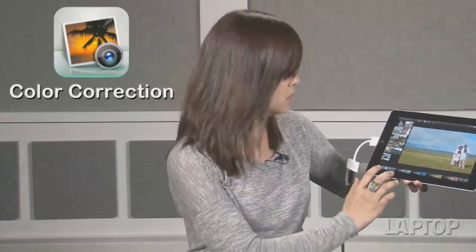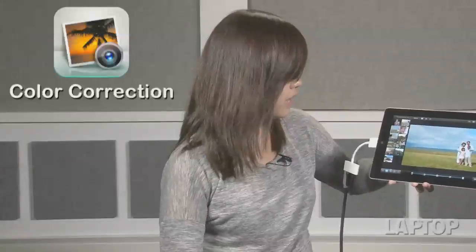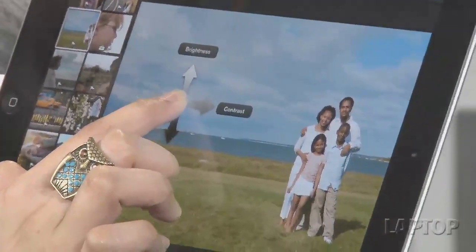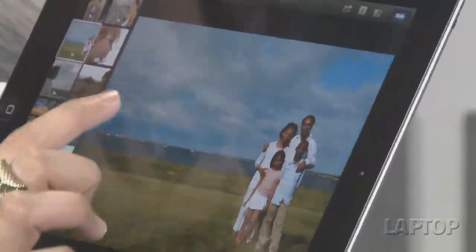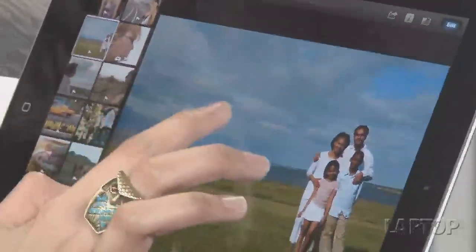You can also correct the image as a whole. Tap on exposure, which is the second icon on the menu on the lower left. Put your finger to the screen — dragging up and down adjusts the brightness of the whole picture. And when you want to adjust the contrast of the picture, you just drag left and right.